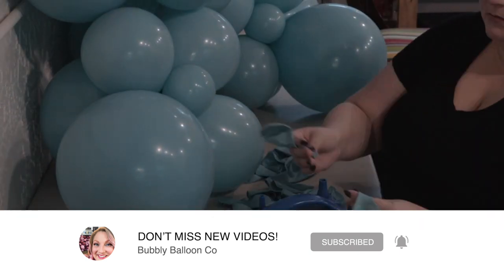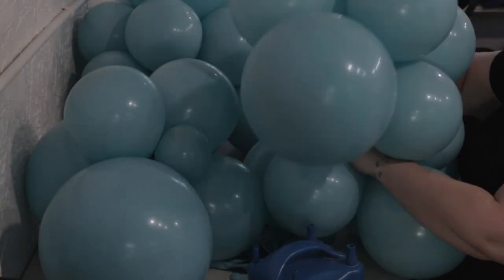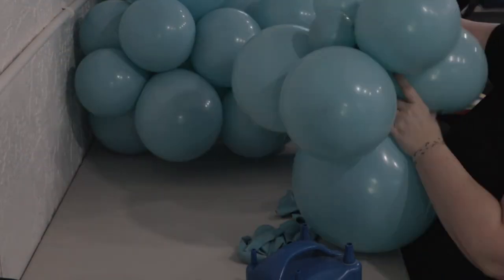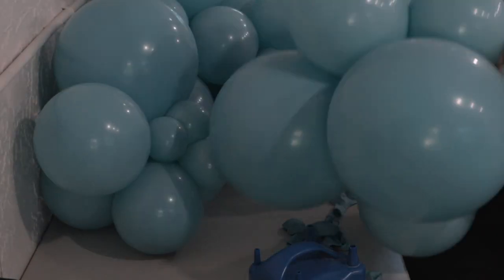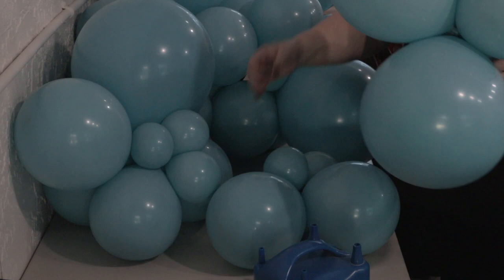Getting that big bulky size in there. I'm inflating in quads, twisting some of those quads together to form clusters — sometimes of 6, of 8, of 12 — keeping it pretty random on this creation. Then I'm connecting those clusters of different sizes together using 260s, and I'm using the color White Sand from Sempertex to form sections of this garland.